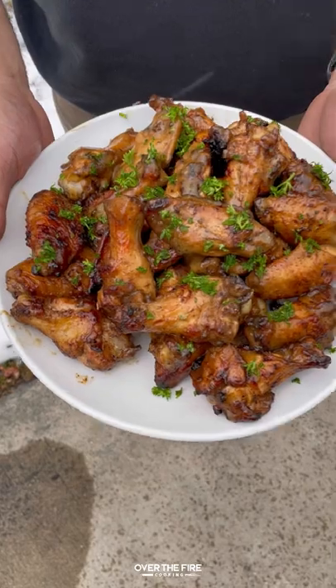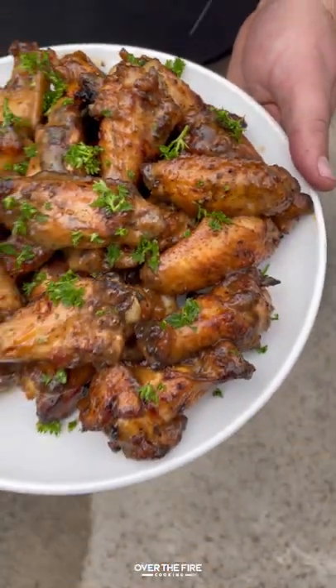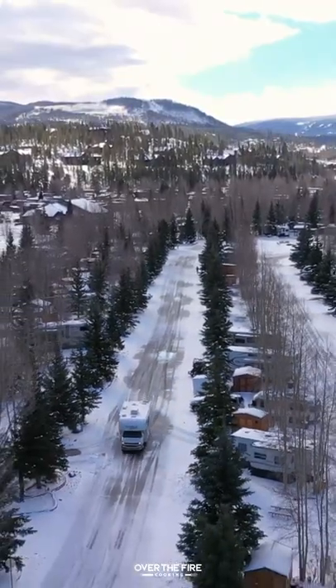These were so freaking delicious. You can find this whole recipe at overthefirecooking.com or the link below. Go and check out our Facebook for our full Adventure RV video with Good Sam. Cheers!